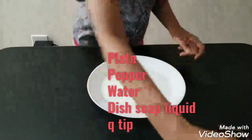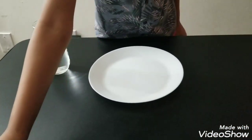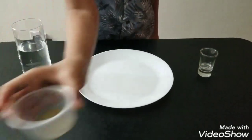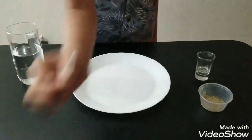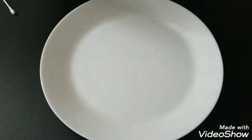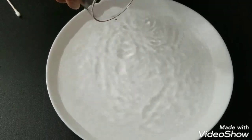I'm going to do another experiment. The next experiment is the paper explosion. The materials we need are a plate, water, soap liquid, black pepper, and a q-tip.